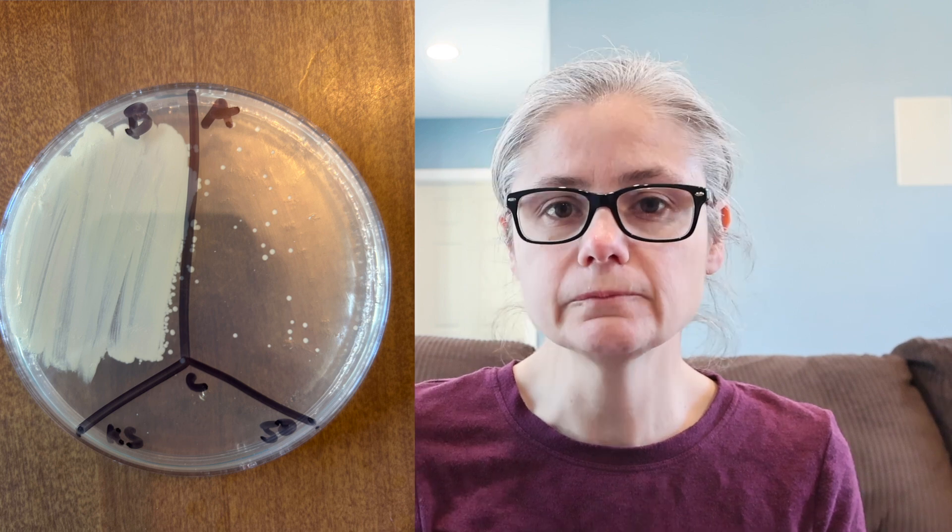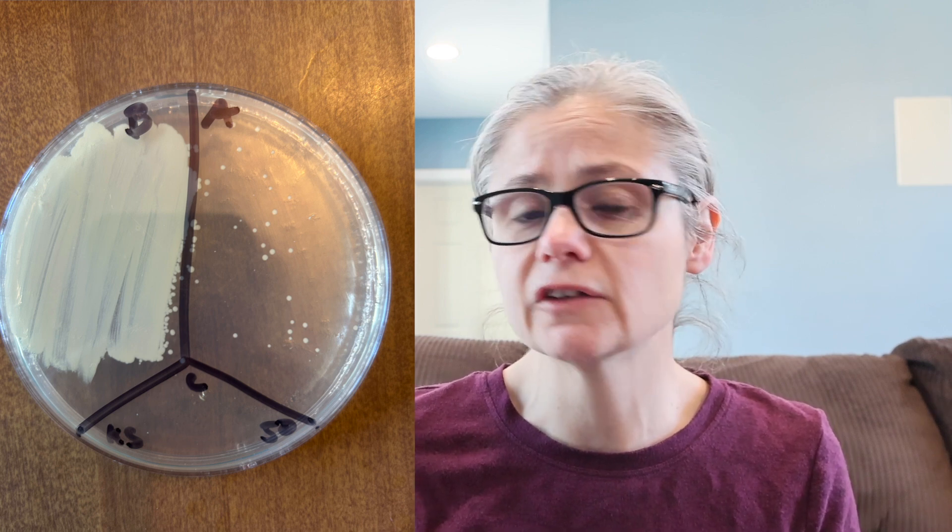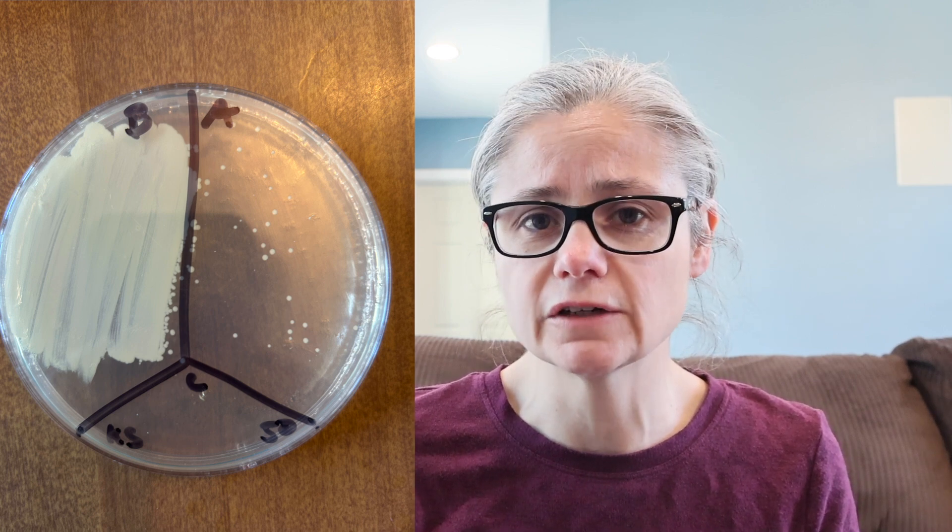Now for some results. The kitchen sink: in the before section we can see a ton of bacteria, and in the after section we can see a visible decrease in bacteria. There's still some bacteria hanging around, but we most certainly can see a visible decrease. So the Method All-Purpose Cleaner does an okay job of removing bacteria from my kitchen sink.